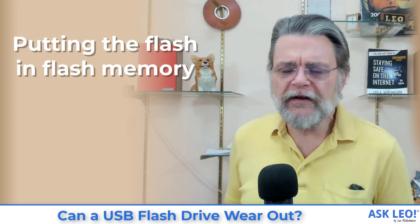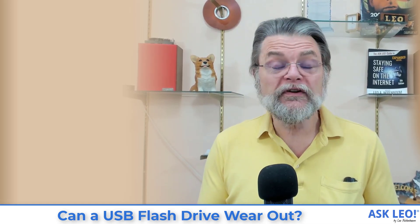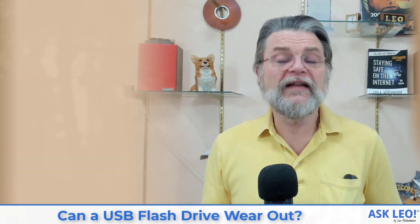So what does the 'flash' in flash memory even mean? It refers to how the technology would actually store things. What would happen is the computer or external device would send a bunch of data into the flash memory and then basically send a signal — a flash — that said, 'okay, remember that.' I take it as something like a flash on a camera: that fraction of a microsecond the flash actually hits is the point in time being captured. Same kind of thing, at least conceptually, with how flash memory is implemented.